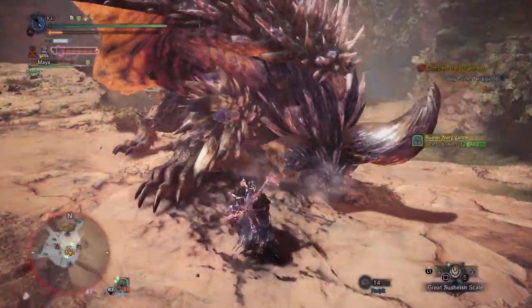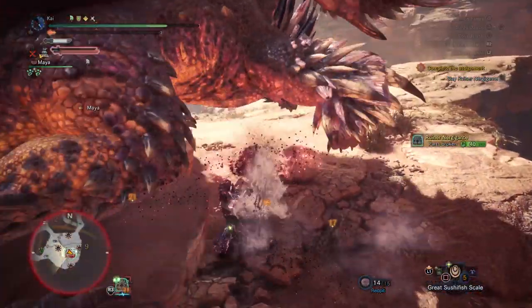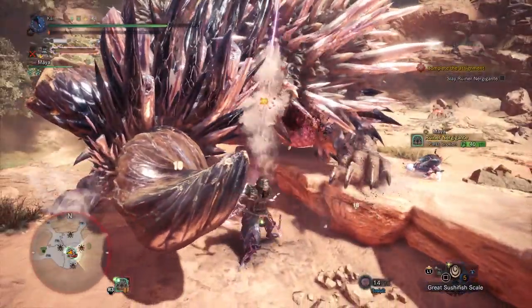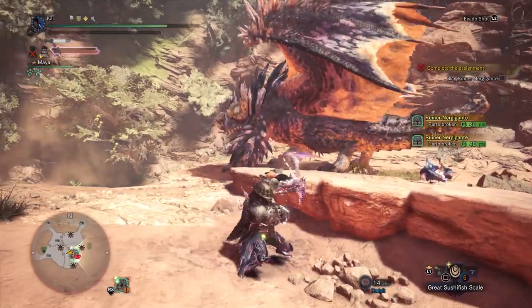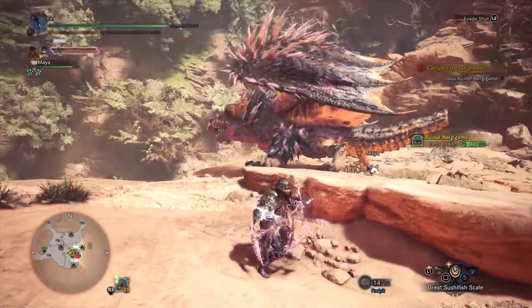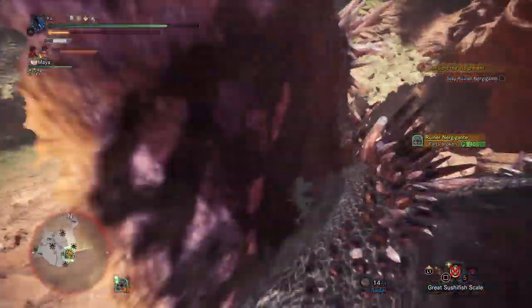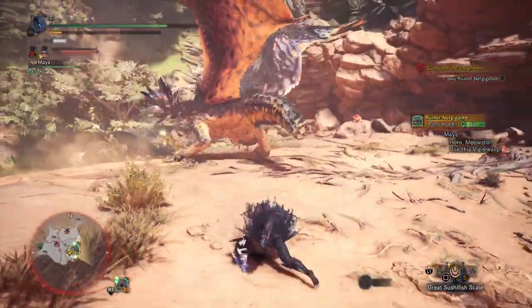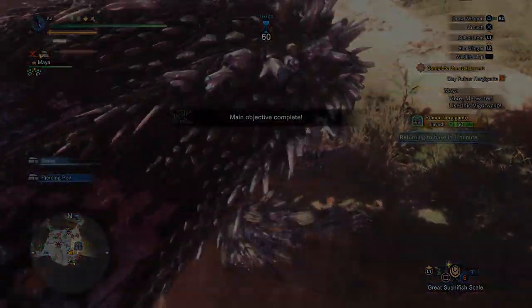That's about it for the Clutch Claw. It's a great new tool that helps control fights and debuff monsters, and for most optimal hunts, getting used to how the Clutch Claw works is kind of mandatory. Leave a comment down below with your thoughts, and until next time, I've been Dabblade bringing you a Hunter's Guide to the Clutch Claw in Monster Hunter World Iceborne. Hope you enjoyed the video — thanks for watching, subscribe and like for more.